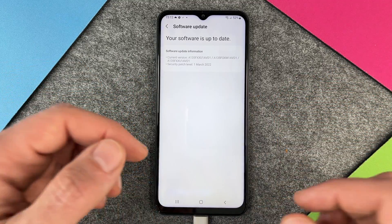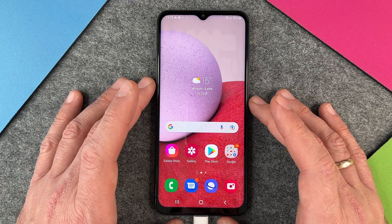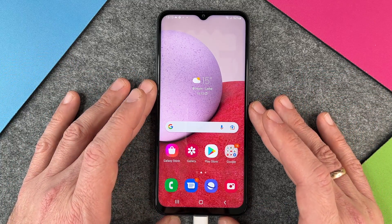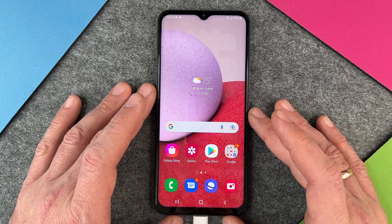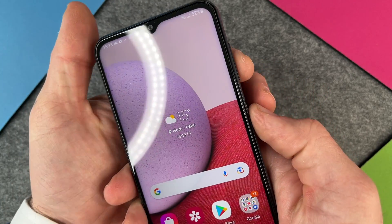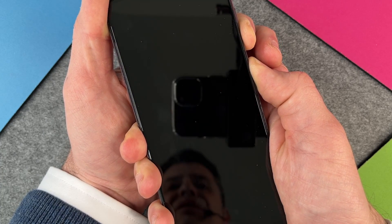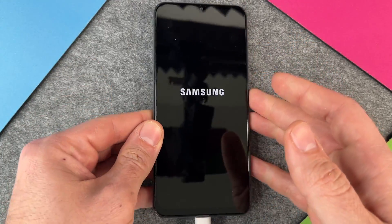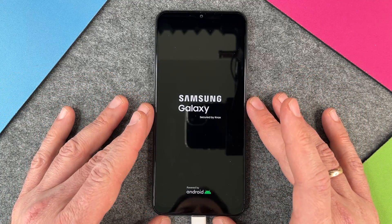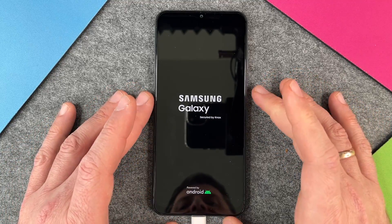So we have tried a software update and we have tried a reboot of our Samsung Galaxy A13. There's one last option, and this option works in 99% of cases — that's a forced reboot. It's pretty easy: you must press the power button and the volume down button at the same time for about seven seconds. You still press it when you see the screen, and then after some seconds it will shut down and automatically reboot. While it is rebooting it will correct some software errors, check everything, and delete some caches and so on.